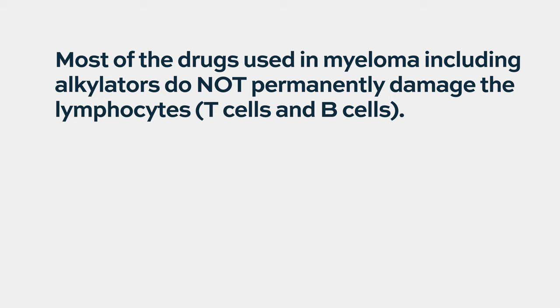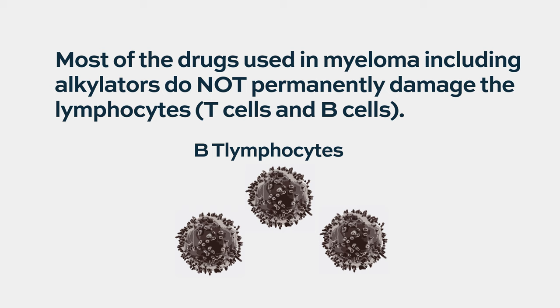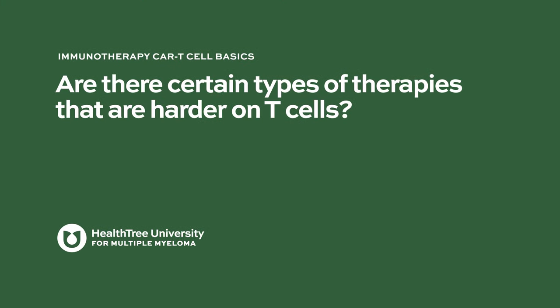What therapies should a patient avoid to keep their T-cells more preserved? We don't know the answer to that. The kinds of therapies that really impact lymphocytes long-term have been used more for lymphoma patients, not typically for myeloma. Most drugs, even the alkylators that can influence lymphocyte counts and viability, do recover over time in the vast majority of patients. Early CAR-T trials have been done in patients who had a lot of prior therapy and still had good T-cells to manufacture those products.